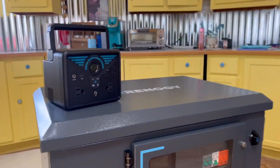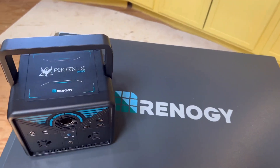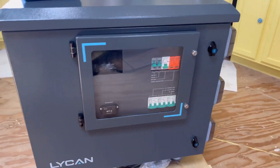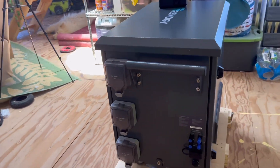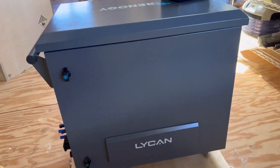And there you have it guys — the Phoenix 200 power station and the Renergy Lichen 5000. Come back to see us install the Lichen as our home backup generator system, because you can never be too careful out here in these desert conditions. We'll also be installing a manual transfer switch with this Lichen, so you don't want to miss that video.